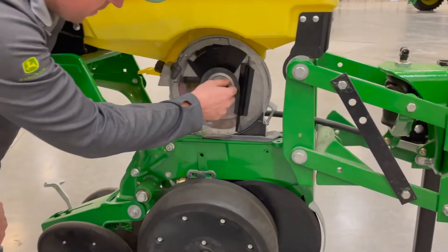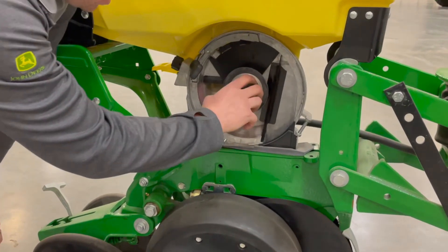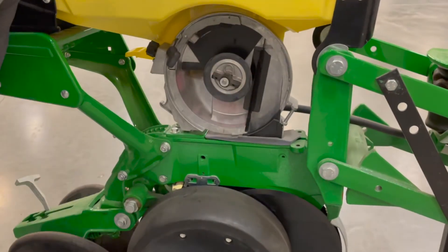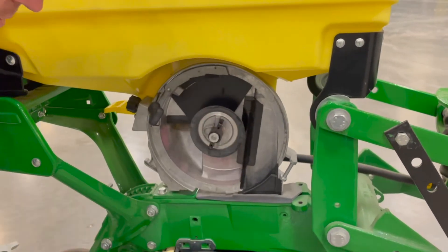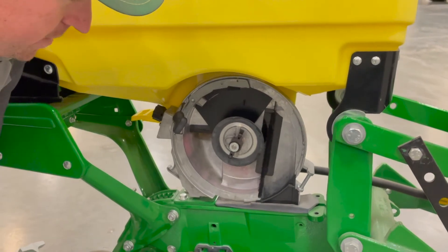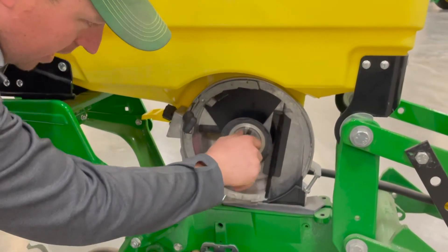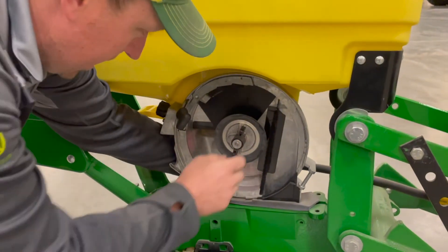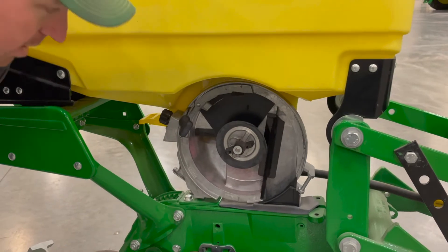Moving on into the meter itself — this is where the seed disc would be held in. One thing you're going to want to check is the hub height. With the seed disc on, you're going to want to spin it and it should freewheel about a quarter to a half a turn after you let go of it. If you need to adjust that, you can pull this J clip out and, holding the backside, you can spin that and screw it in or out to adjust your hub height.